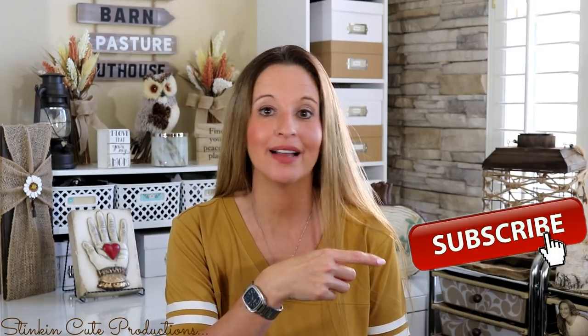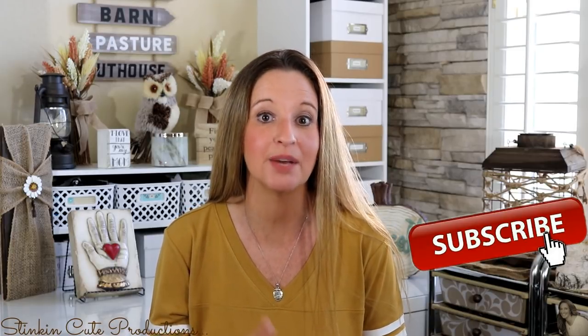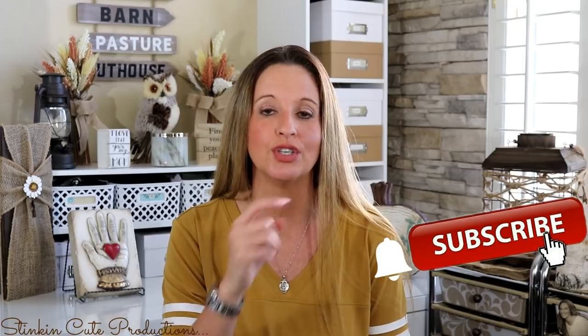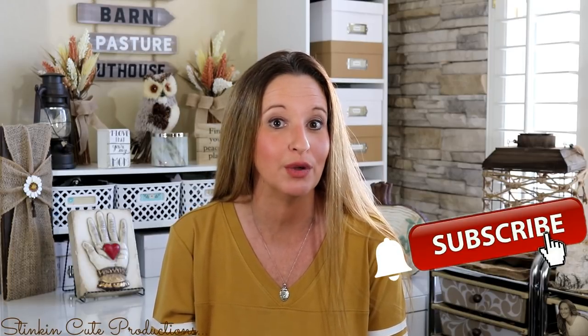Hey everybody, welcome back to Kelly Barlow Creations! If you are new to my channel, welcome — thank you for stopping by. Stick around by clicking that red button for more crafting on a budget videos. If you click it when the bell appears, YouTube will notify you when I upload a new video. You can find my social media links in the description box below, along with my P.O. box if you're interested in sending me mail.